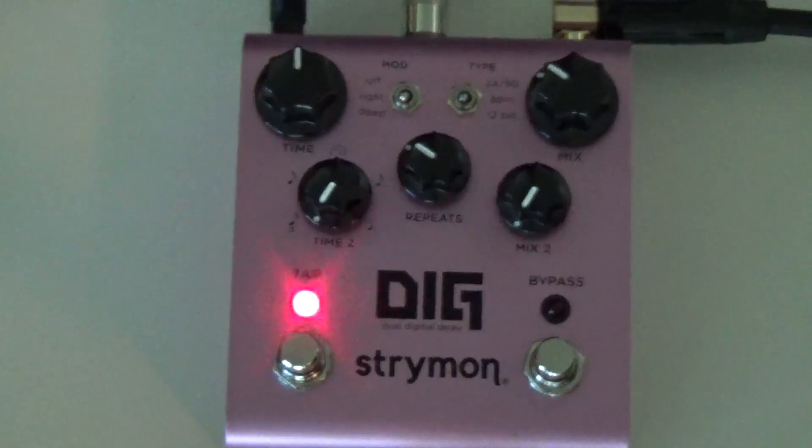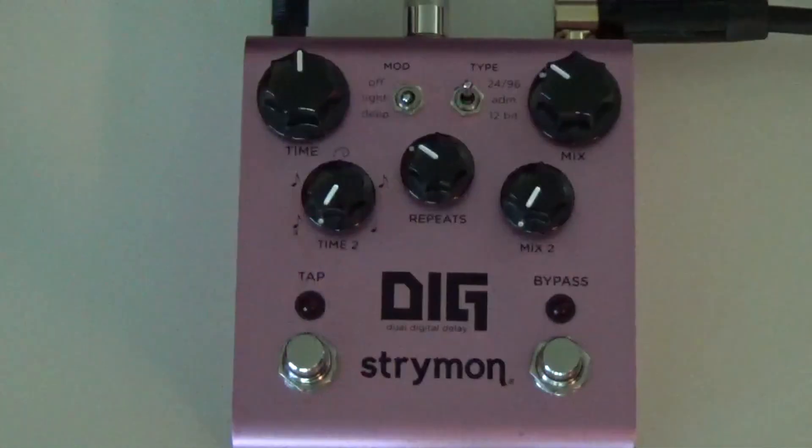Mrs. Beans is here to assist us — she's going to point out some things, move knobs, and all that fun stuff. After we go through this video, if you have any questions or want a more in-depth look, I've linked Strymon's videos in the description. Please have a look at those for a more in-depth look at the Strymon Dig.